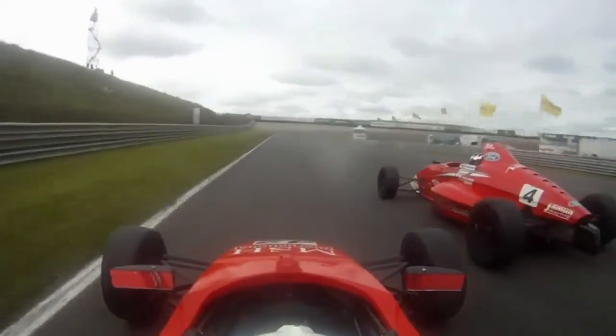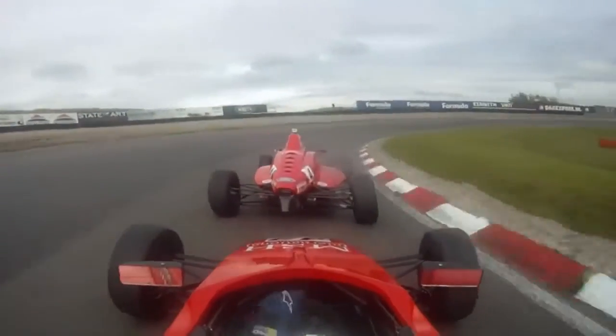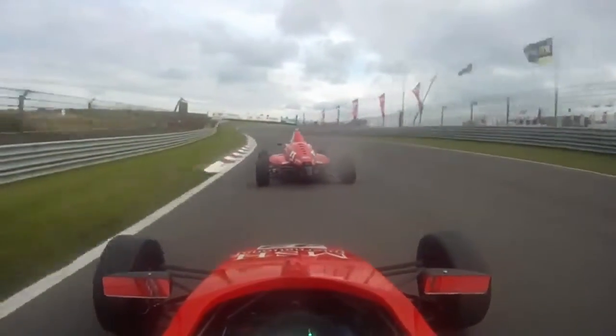Then we're going down here, heavy braking at the 100 board, down three gears to third. You can take a bit more speed through this hairpin than you think, because there's quite a lot of camber there, and then out of the corner quickly up the hill.